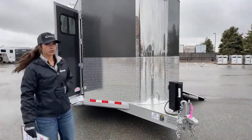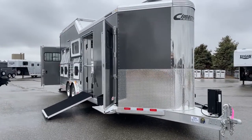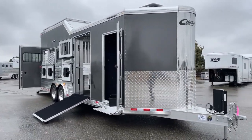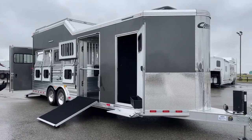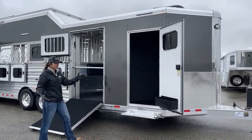The exterior color on this one is going to be a charcoal metallic. Because it's kind of gloomy out right now it looks a little darker, but on sunnier days it gets a little lighter. It's kind of cool how it changes based on the light outside.